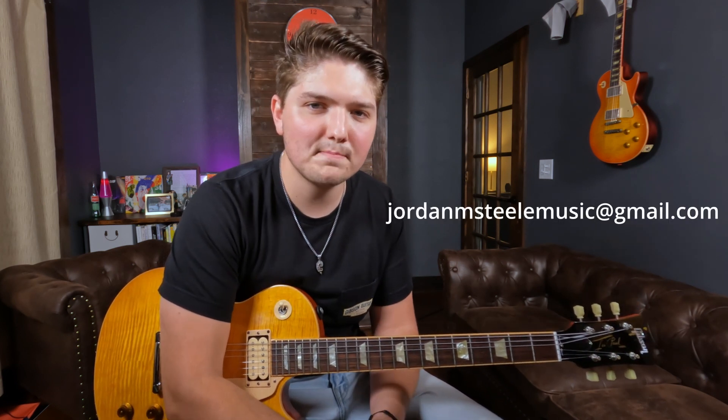Next question: where can I sign up for lessons? If you're interested in online lessons, I do lessons over Zoom. I usually have a link in the description of my videos. Or you can send me an email at jordanmstillmusic@gmail.com and I can send you all the information you need. If you're interested, we can get it set up.